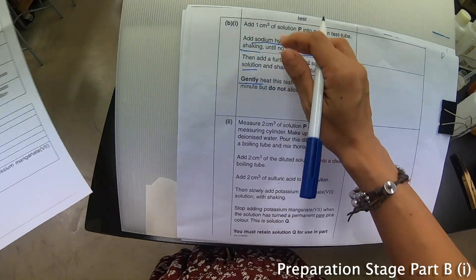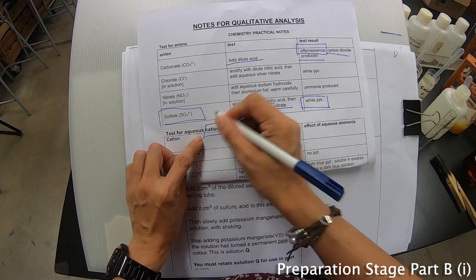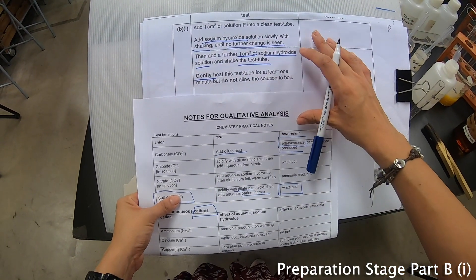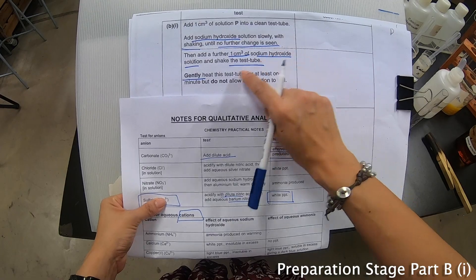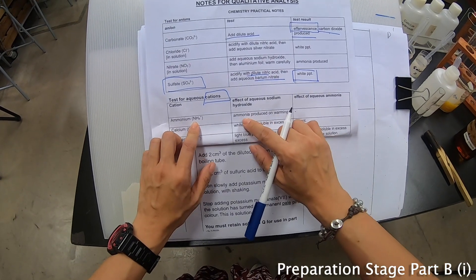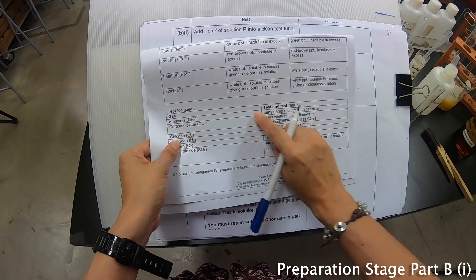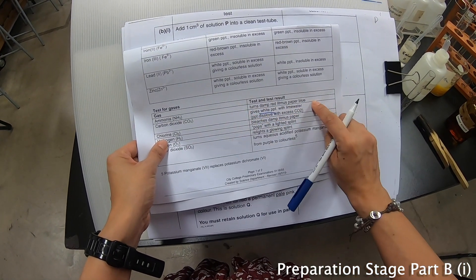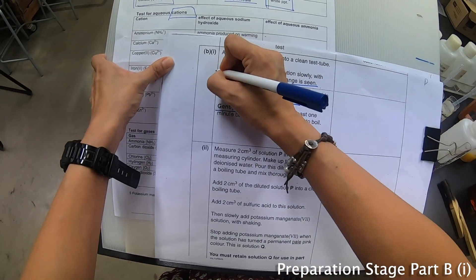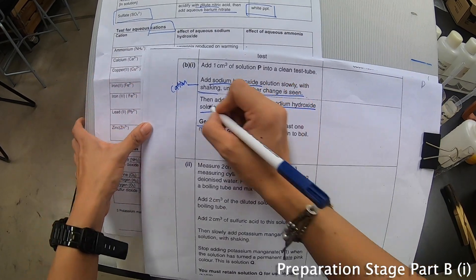Every time when sodium hydroxide is used you are testing for the presence of cations. There are two main parts here: one portion is just adding sodium hydroxide, and the second part is that you actually heat it. Heating is a test for ammonium — if ammonia gas evolves, ammonium is present. To test for ammonia gas you use a damp red litmus paper. So remember: what you are testing is cations, and this one is the test for ammonium.